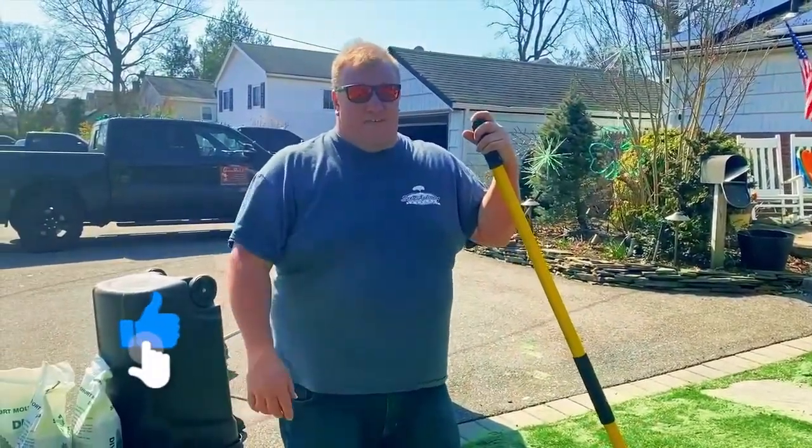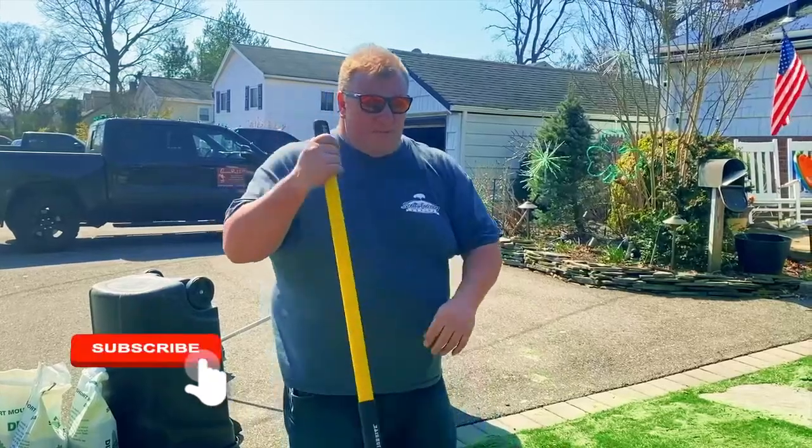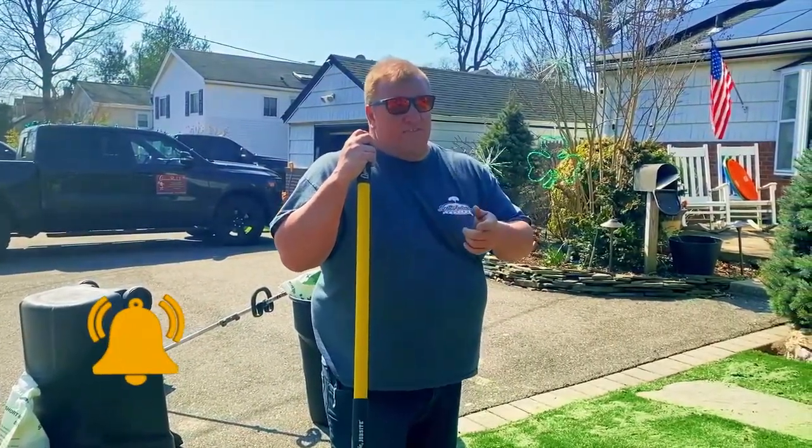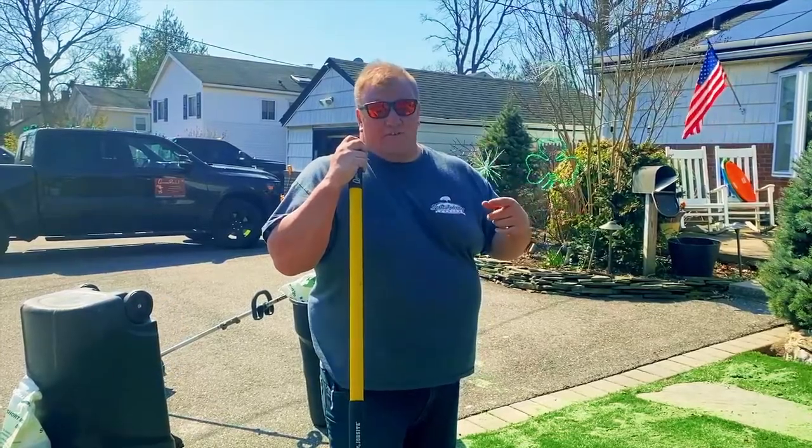Spring is your best time to have it done. So if it's something you're interested in — whether you had turf installed with us or even if you didn't — call or reach out to us and we can help you.